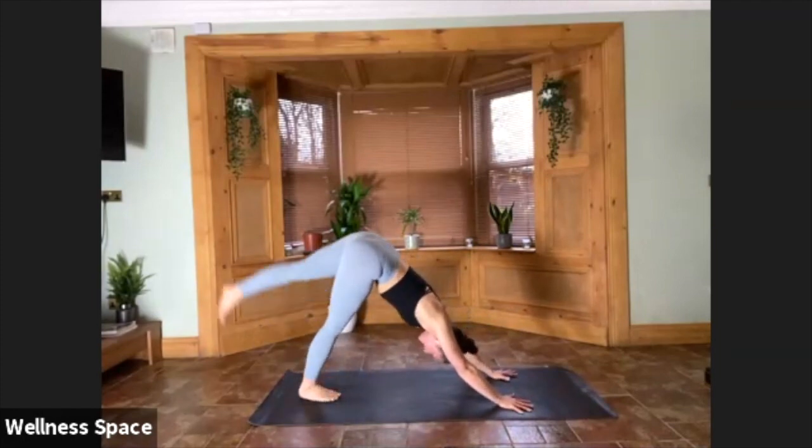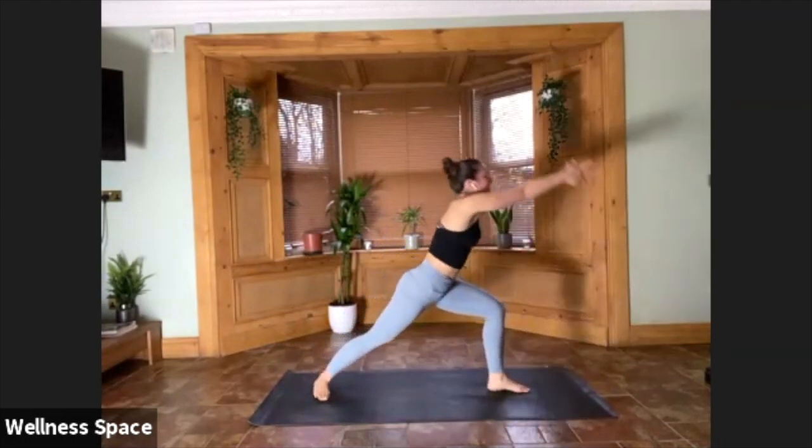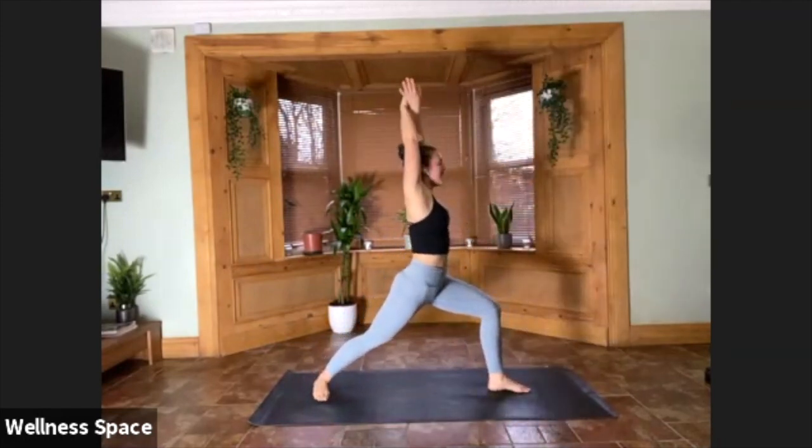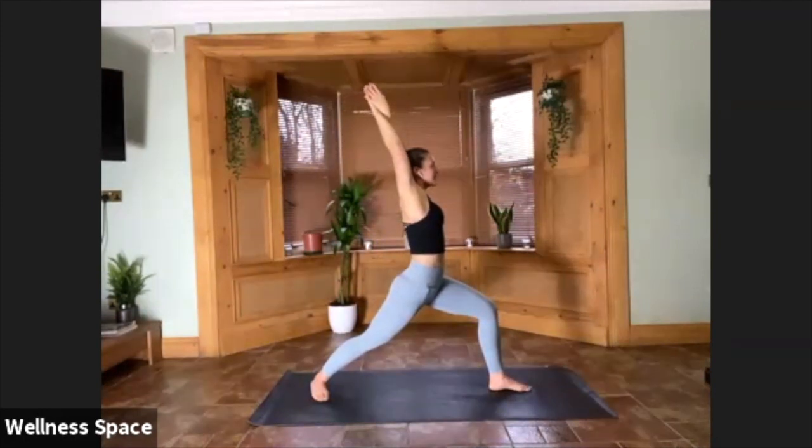Cross right arm behind left, palms come together, opening up the chest. Really nice pose — ready for your shoulder stance. Maybe you take a nice little lean back. Your straight-armed eagle arms. Keeping the right hip forward. For two, for one.